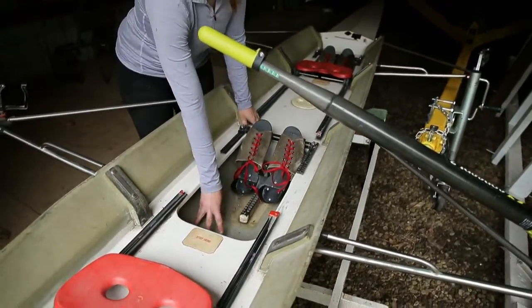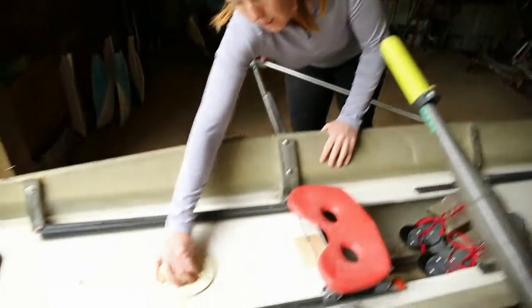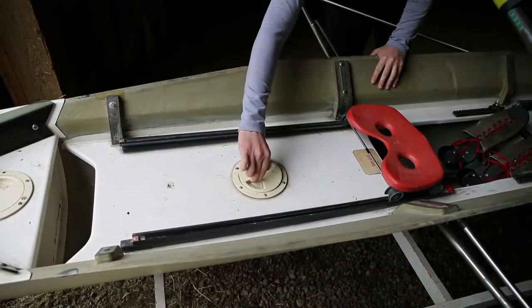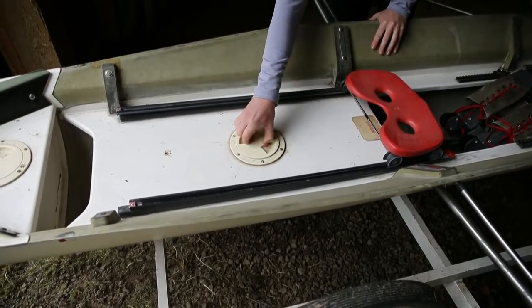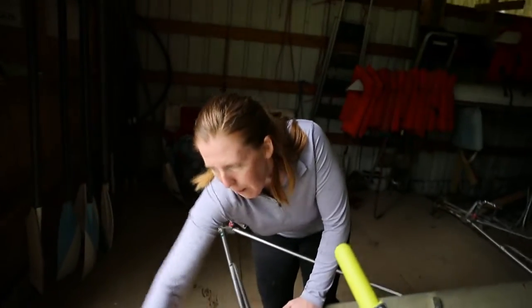This is the bottom. We never step in the bottom, ever — we just don't. This part right here, if you twist to open it, it allows water to come out if you were to get some in there. A lot of the more modern boats are pretty watertight, but stuff happens.